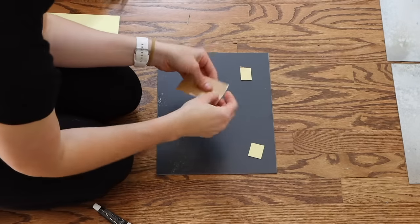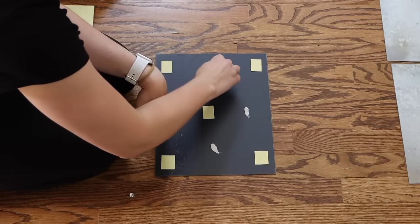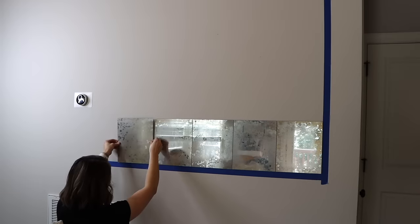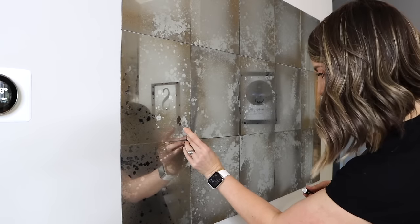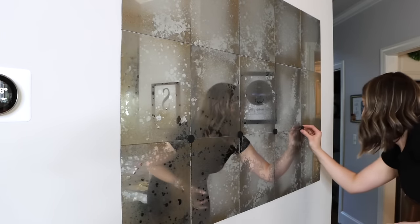Take adhesive squares and the glue included with the mirrors to attach to the back of each tile. Place them along the painter's tape guideline, working horizontally and then vertically, applying the tiles securely. Once the mirrors are attached to the wall securely, use the same glue on the back of the wood slices to place them in the inside corners of the mirror tiles.